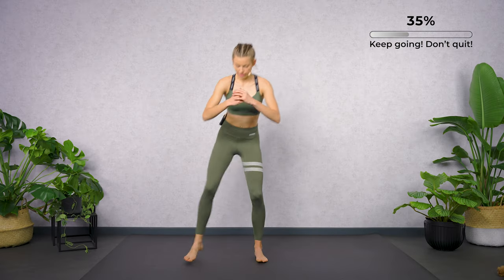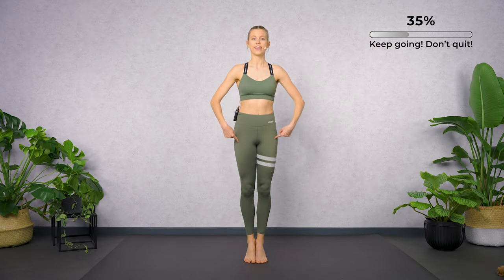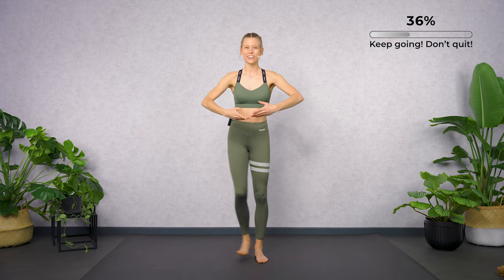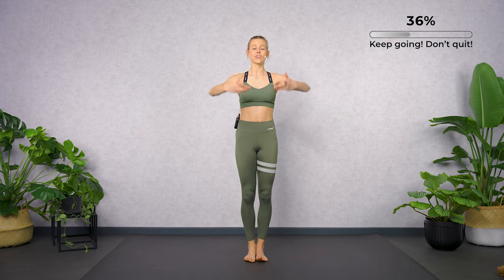Keep your legs long in the relevé. When you're ready, add the arms. Let's go — front, up, one, two, three.